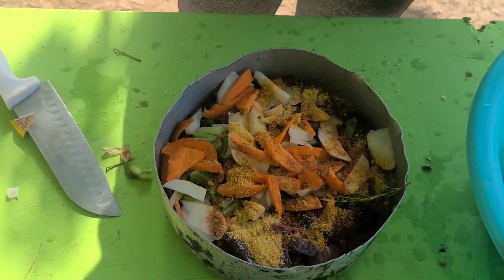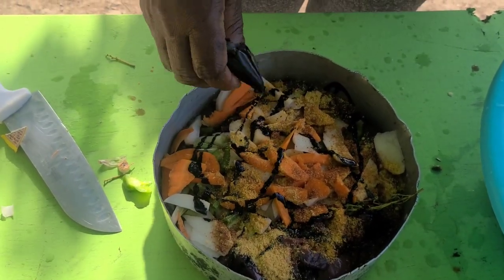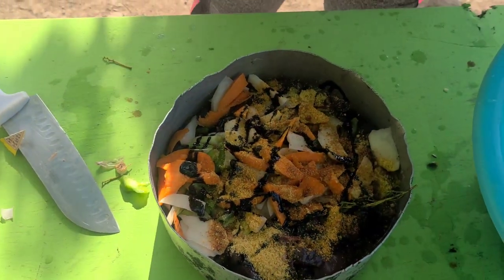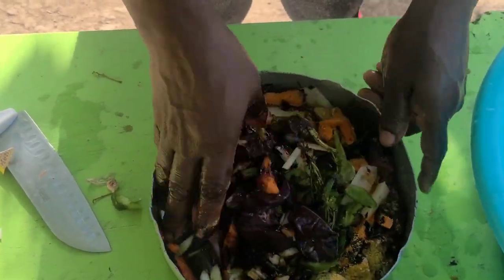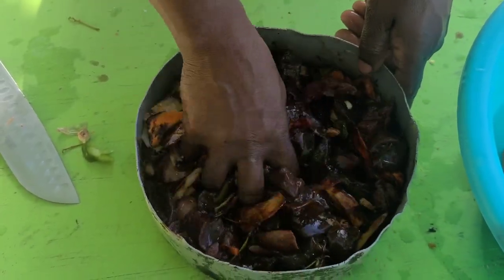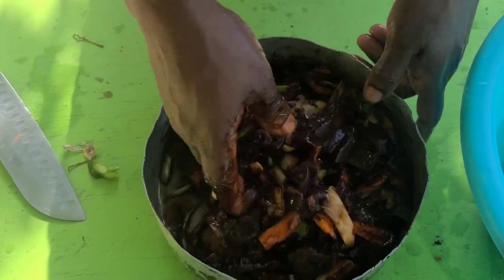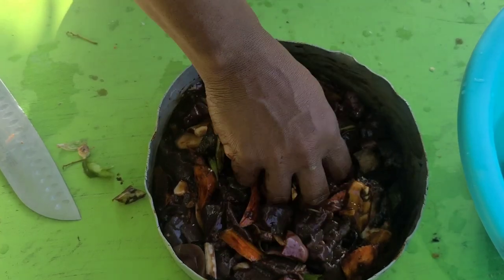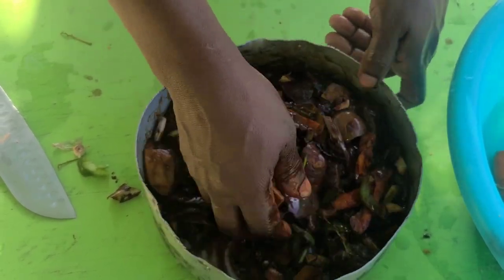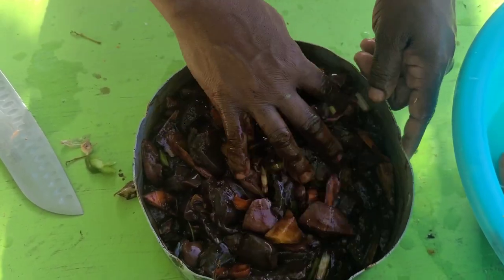A little brownie. I'll rub it up, I'll be in the season guys. I'll just have to cover it now and leave it. So stay tuned guys.